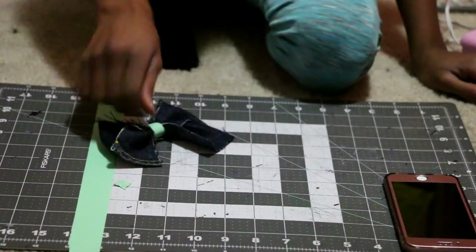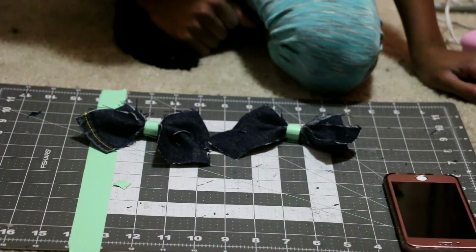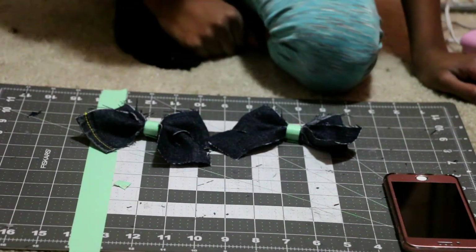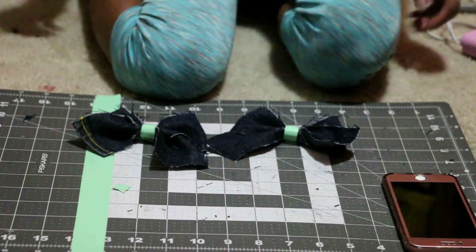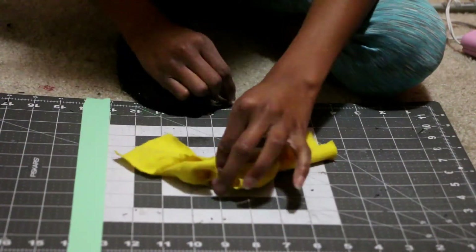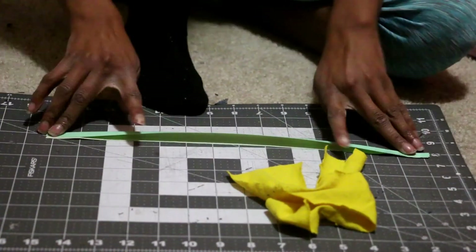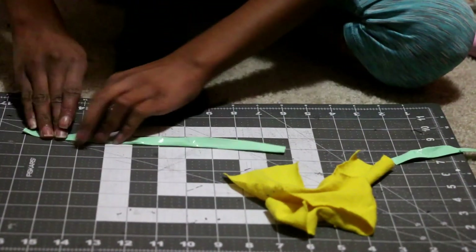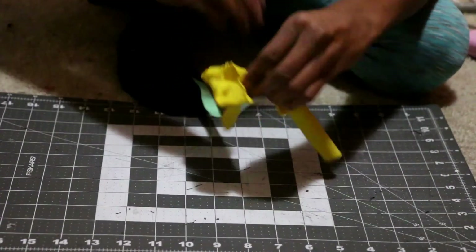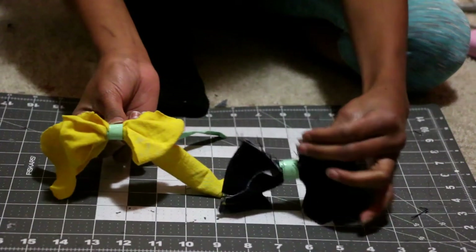You can stop here, but I decided to add something to the back of my shirt because it was plain. I made two denim bows, but I forgot to record it, so I'm going to be showing you how to make denim bows. You will need a long piece of string — put it in a cross and scrunch up the middle of the bow. Then get another piece of ribbon or duct tape, fold it in half, and wrap it around the center of the bow. This is how I made the bow.